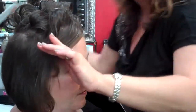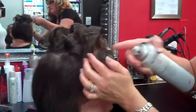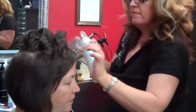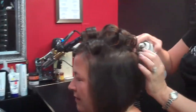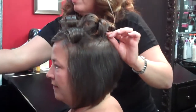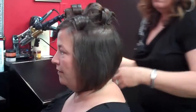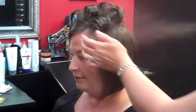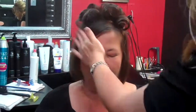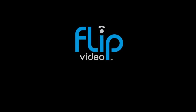And then the last step is hairspray. This can be done with any length hair — I noticed on the film they were short and long in this style. And this is our Shelly.